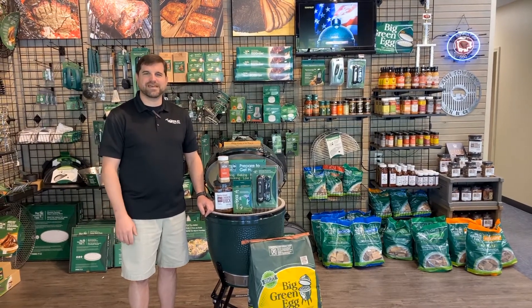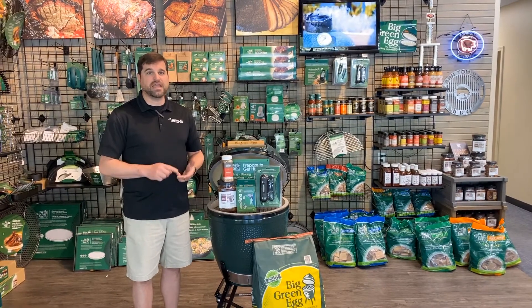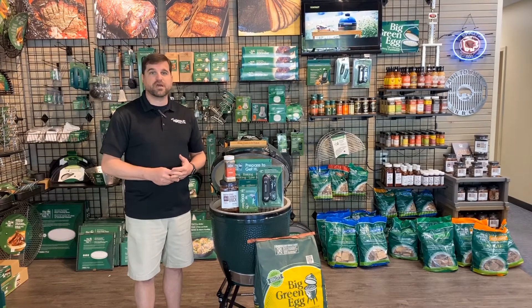Hey everybody, it is David Townley with Townley Pool & Spa. I want to talk about our brisket class. It's set up for this Friday, April 24th, and it starts at 5:30. Tune in to our Facebook page — it'll be live streamed right on Facebook.